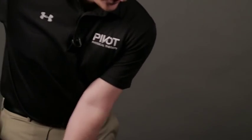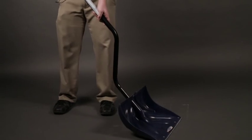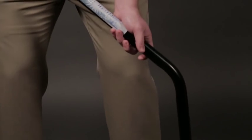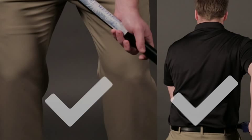When shoveling, the wrong thing that we see a lot of people do is bend forward and lift with the back. Starting off with your base, you want your feet to be a nice hips width apart, slight bend to the knees, and we want to keep your back as straight as possible. The back should stay fairly stable through this whole process.